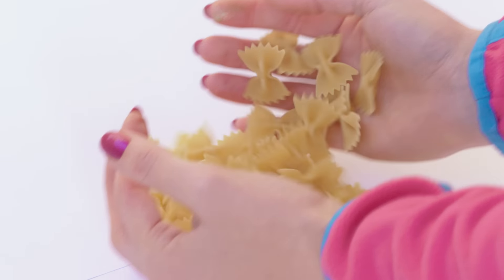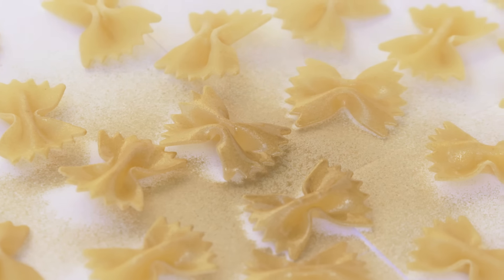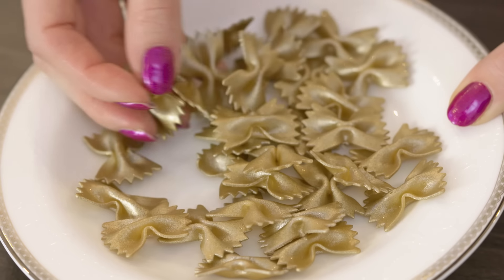First we are going to paint our pasta. Protect the working surface with a cardboard paper or a plastic bag, place on your pasta and spray it on both sides. In a minute you are left with beautiful golden bow ornaments.